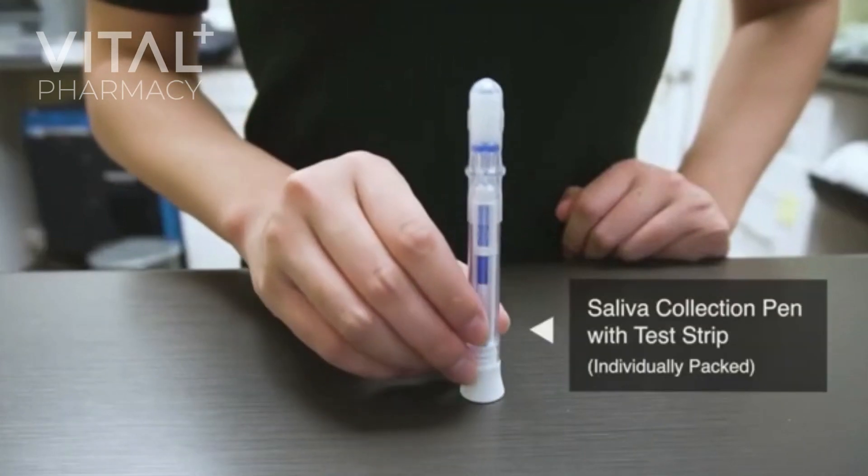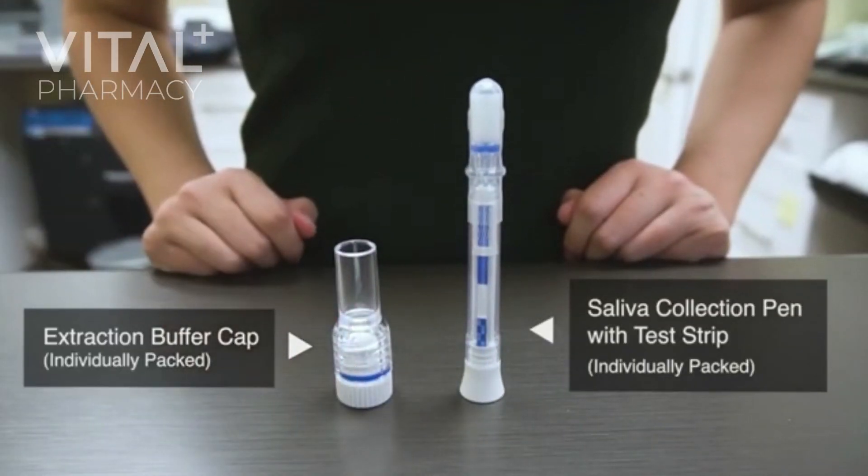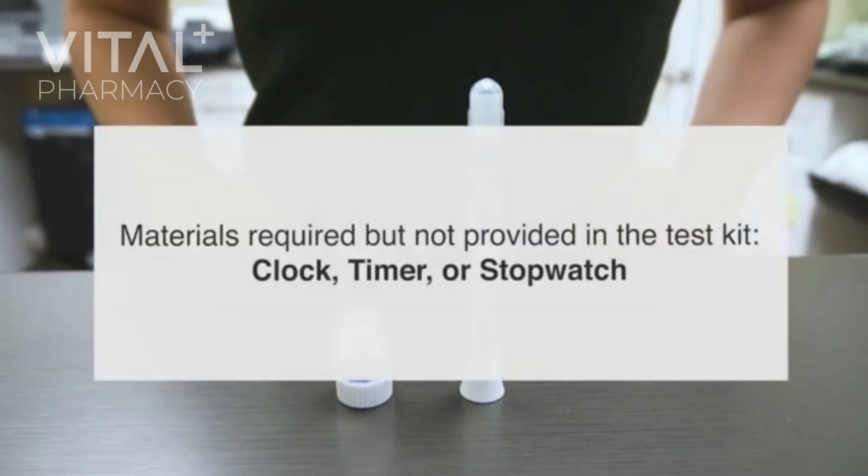The test kit provides a saliva collection pen with test strip and an extraction buffer cap. Materials required but not provided in the test kit: clock, timer, or stopwatch.